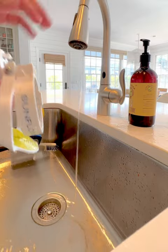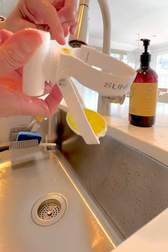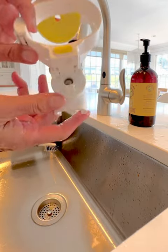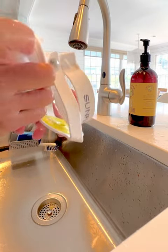There we go, the button popped up again and it is fully locked in position. It's all cleaned out — working again, great.